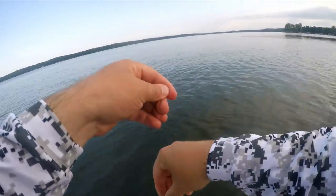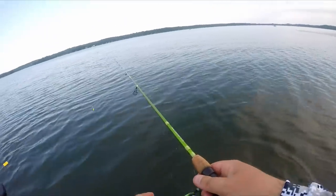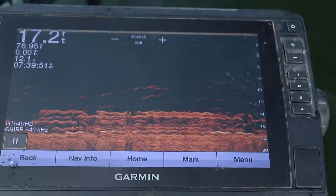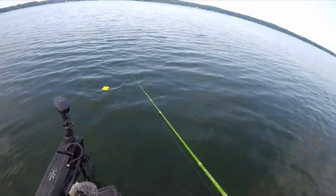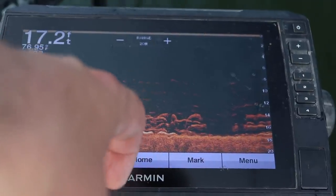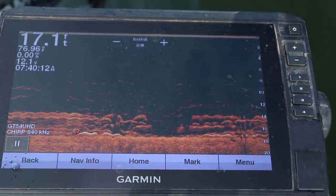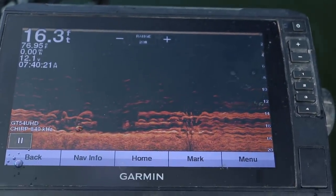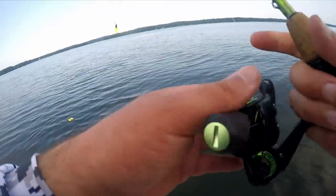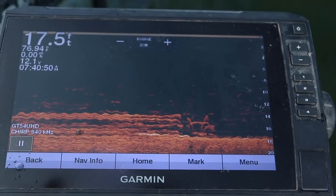I just watched a guy catch a 40-inch musky out in front of me feeding on all these crappie, and there's white bass blowing up behind me too — very tempting to throw a topwater, but let's focus on the crappie. The biggest difference between 2D traditional sonar and down imaging is the separation. You can see breaks between the logs in the brush pile — little black spaces. On your 2D sonar you wouldn't see that; it would just look like a dark red hard return all the way through. You can also see fish just above the brush pile, which you normally would not be able to see on 2D traditional sonar at all.